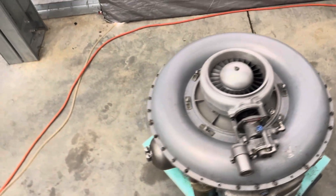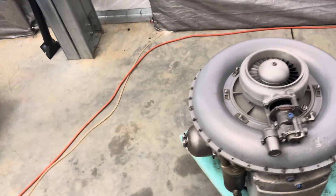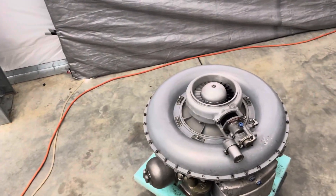Good afternoon ladies and gentlemen, Trans Turbine here. I figured since the day is still young, hell, why not start another short little video series.